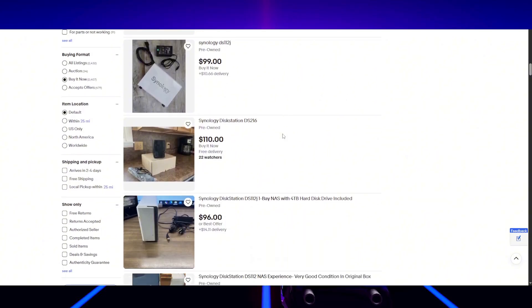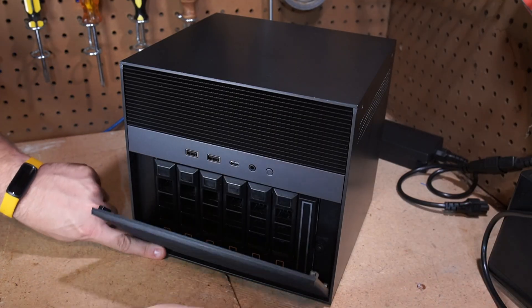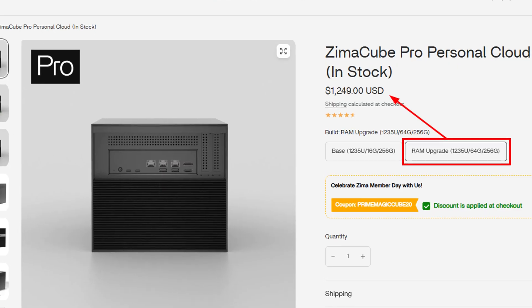I got two base Synology units for like 50 bucks on eBay five or six years ago, slapped some 10 terabyte drives in, and used them for long-term storage of completed videos and original footage, plus as a backup repository for my Proxmox VMs. But because the Zima Cube platform can be so much more than a NAS, I'd opt for at least the Pro edition instead of just the base model. The Pro version with its 10-core CPU could run a few full VMs or Docker containers while also running native apps like Jellyfin or Home Assistant.